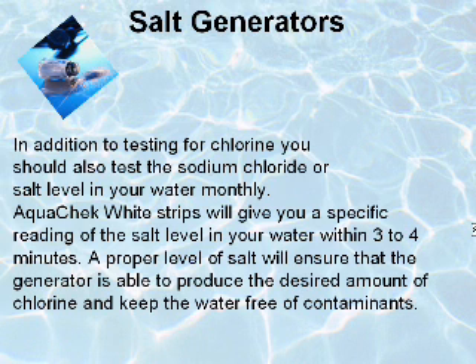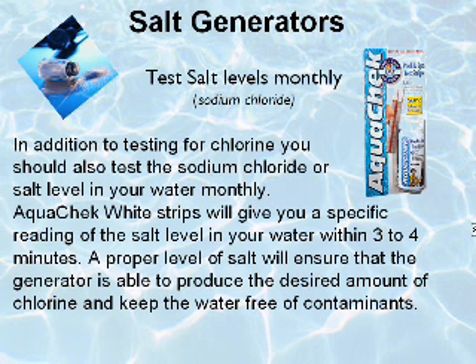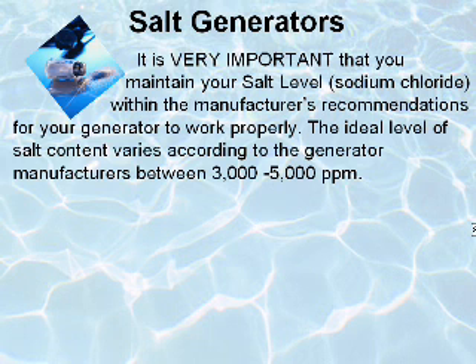In addition to testing for chlorine, you should also test the sodium chloride or salt level in your water monthly. AquaCheck White test strips will give you a specific reading of the salt level in your water within three to four minutes. A proper level of salt will ensure that the generator is able to produce the desired amount of chlorine and keep the water free of contaminants.